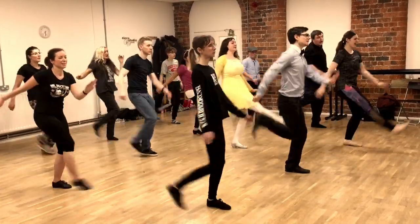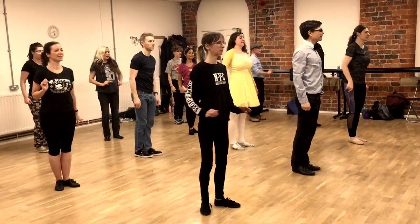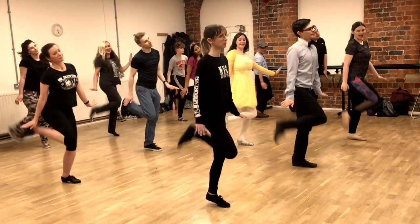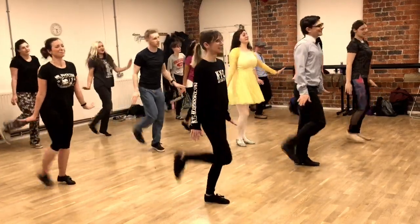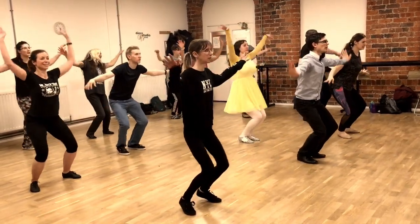One more and hold. Push. Clap the legs. Round we go. Squeeze the knees. Push.